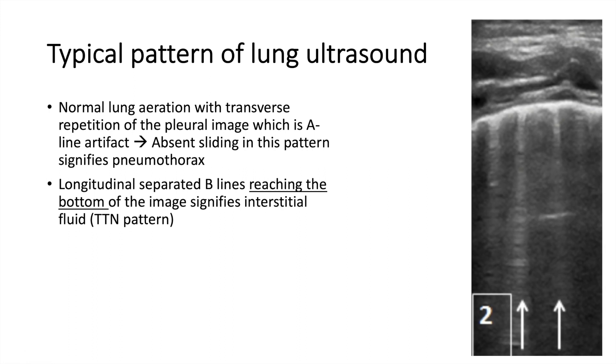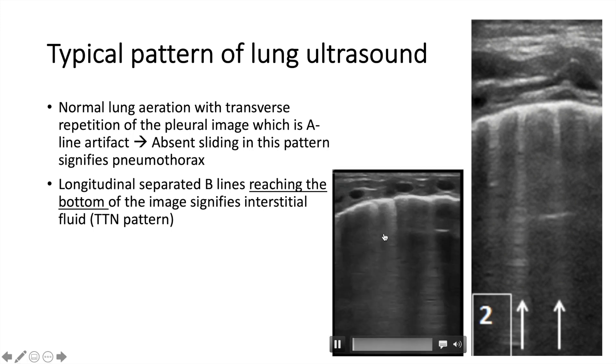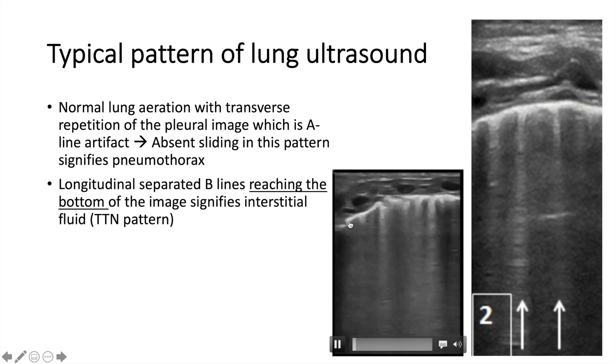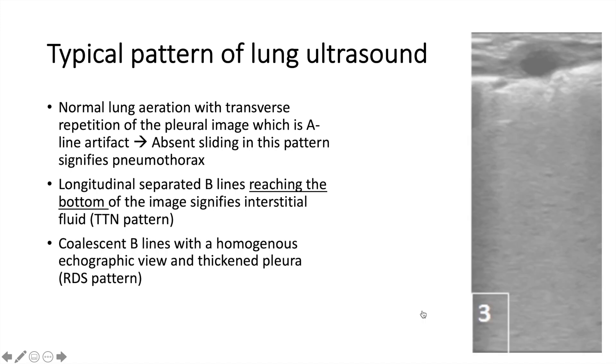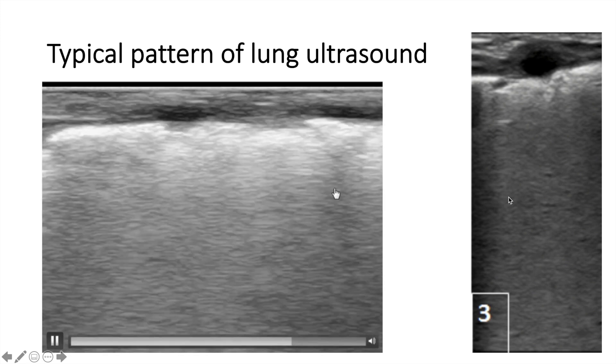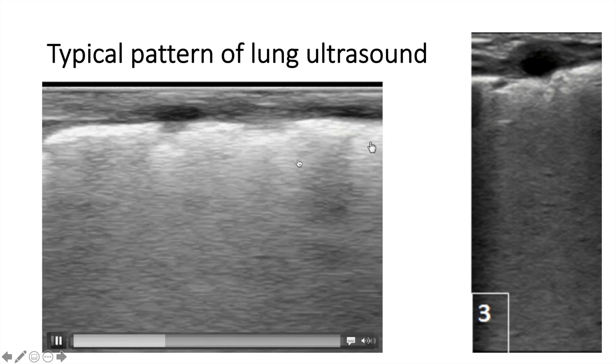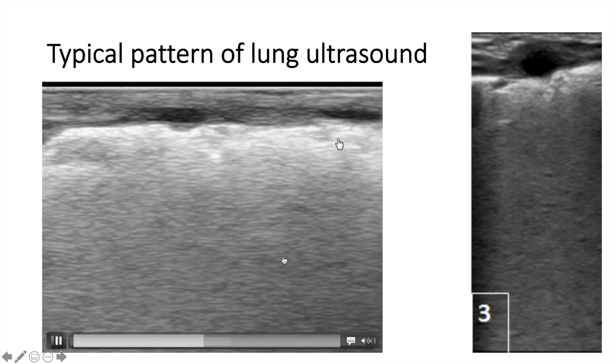The second pattern is the wet lung. This vertical line here extends all the way to the bottom — this is what we call the B line. You see a few of them; this means wet lungs, and you see not a lot of A lines. This is consistent with TTN. You see sliding pleura, no pneumothorax, and the B lines. Sometimes if it's severe enough, they fuse with each other. You see sliding pleura but no A lines, and lots of fused B lines.